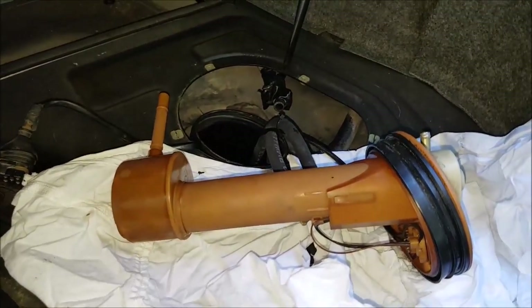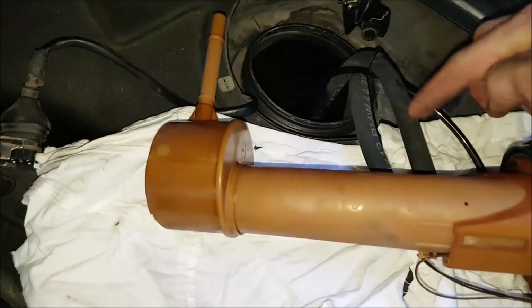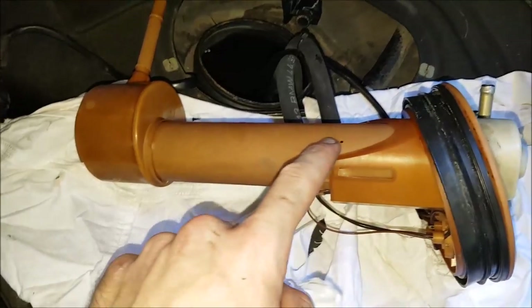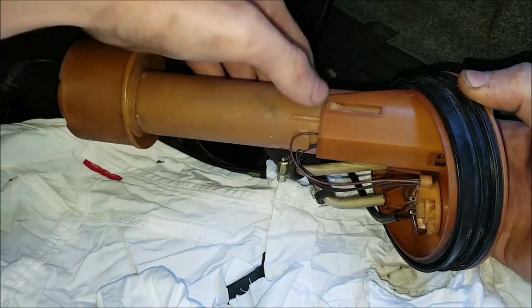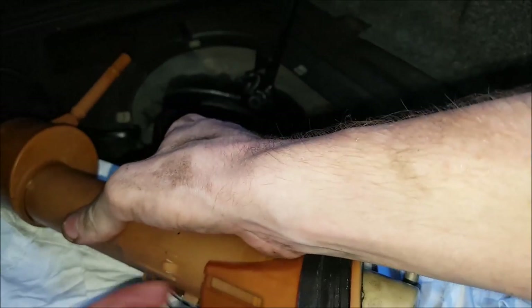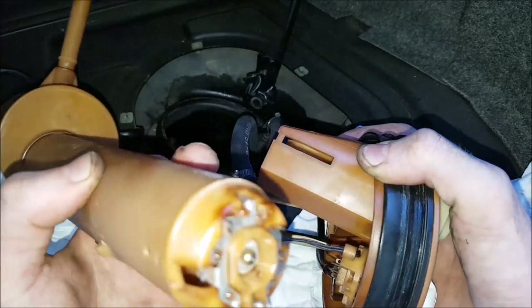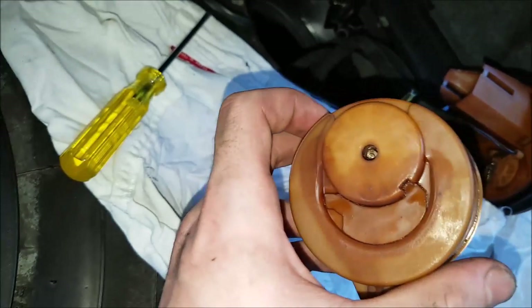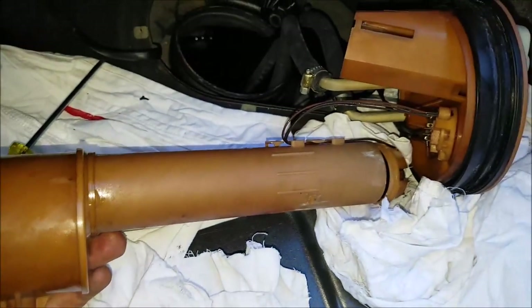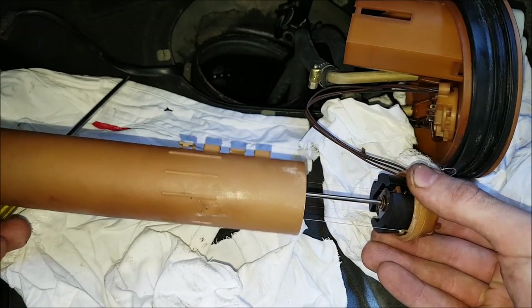This is the fuel level sensor. It pops straight out with this rubber ring here which acts as a seal. Once you've got it out there are lines attached which run down to the pump — we can leave these attached. Inside here is a float which goes up and down. To remove the tube we're going to push in these two tabs, one on either side. It's all self-contained within this tube which means we'll have to pull it apart as well. Using a very small screwdriver pushed into this end, it starts to pop apart.